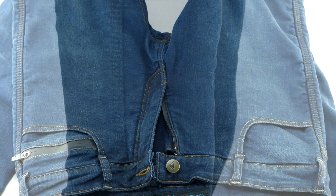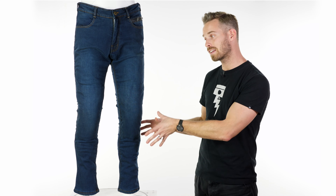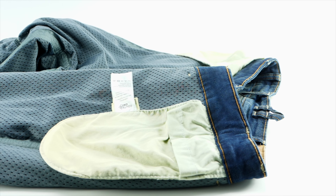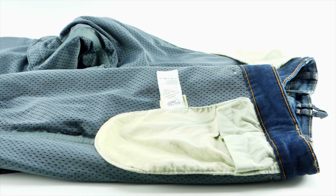They're teamed up with high quality features. We have an 11.5-ounce denim outer treated with a Huntsman water repellent coating to help prevent water ingress on the outer itself. This is then backed up with a fully waterproof lining made by Risa, who are one of the main players in waterproofing and do very well indeed.